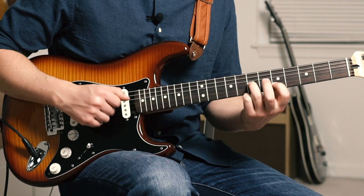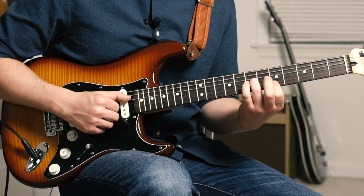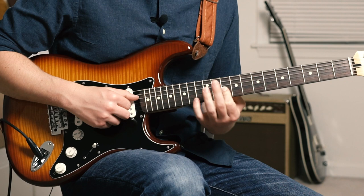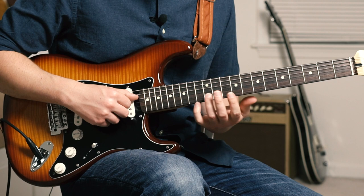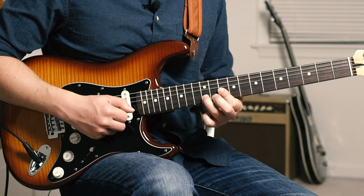I'm hitting the open D string, the 7 of G, and the 5 of B, and I'm going to hammer my pinky up to the 7 of B. That's the little Mateus trill — up to 8, back down to 7, pull off to 5, hammer back onto 7. Then I'm going to take my index finger and slide it up to the 10th fret, barring 10 of G and B. My ring finger hammers onto the 12, pinky hammers onto 13 and pulls back off — so ring, pinky, ring, pull back off to index.